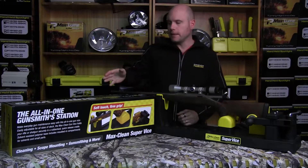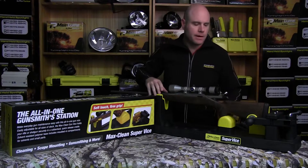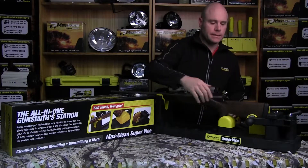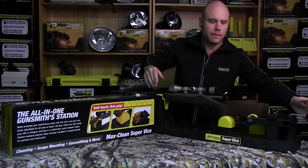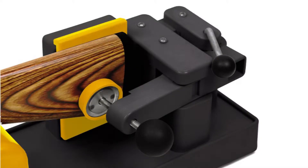Today we're going to have a look at the Max Clean Super Vice by Pro Tactical. It's a great little vice — you can do any gunsmithing work on it. What we've got here is a nice little system. We can just tighten that up, close the vice up there, and it gives us a nice stable platform to work with.